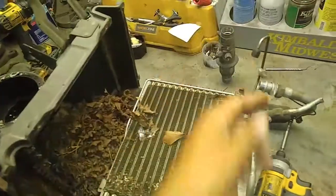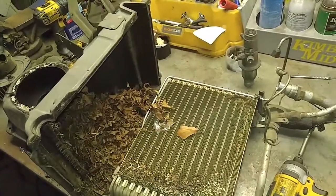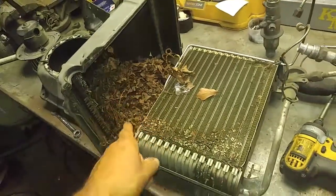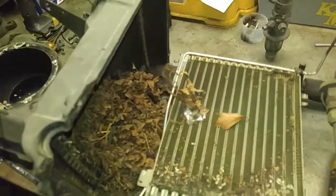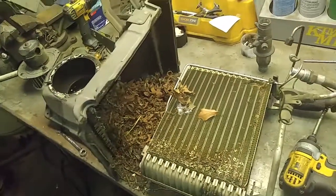You could put in new hoses, compressor, dryer, condenser, blower motor — everything. Take the POA valve off, put in one of those POA eliminator kits, a new expansion valve, everything. But if you don't do this right here, you're gonna have a big problem — no air going through there obviously, and the door here wouldn't even be able to move.